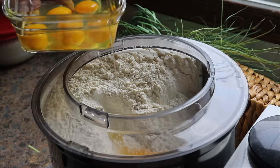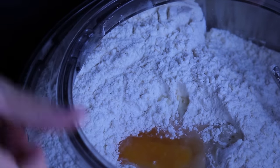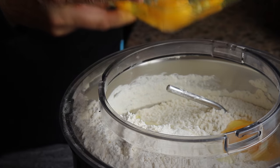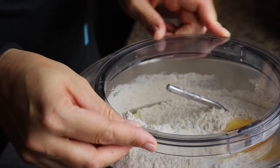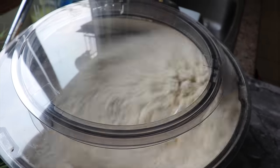When I add the eggs — because the eggs represent the circle of life — I pray that all the people in my life will have a fulfilling and meaningful life from the beginning to the end, until 120 years old and more, God willing. I add the eggs one by one, making sure each egg is completely incorporated before adding the next one, which will result in the fluffiest challah.